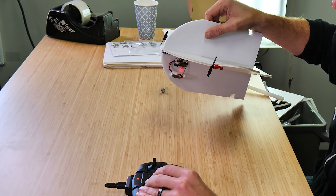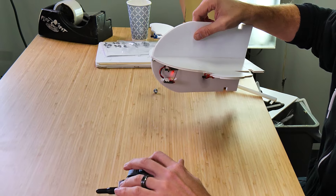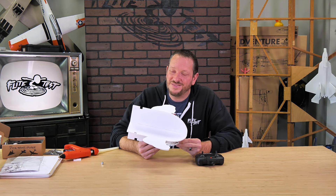Now let's check our motor direction. Giving it just a little bit of throttle: when I push towards the left, the right motor will spool up, and when I push towards the right, the left motor spools up. At this point our FT-Easy Bullet is ready to fly.